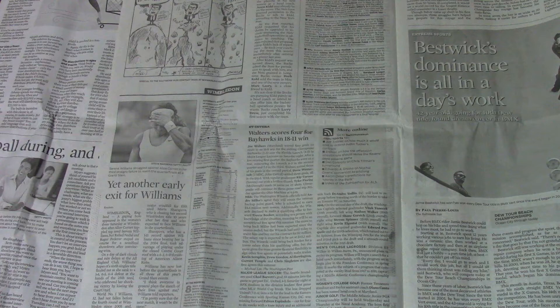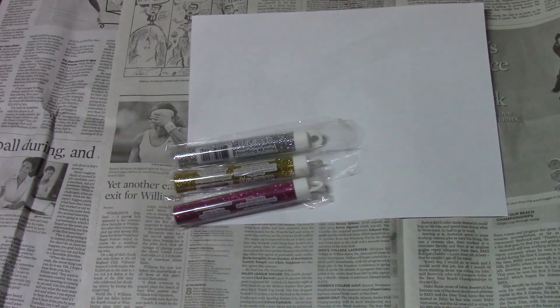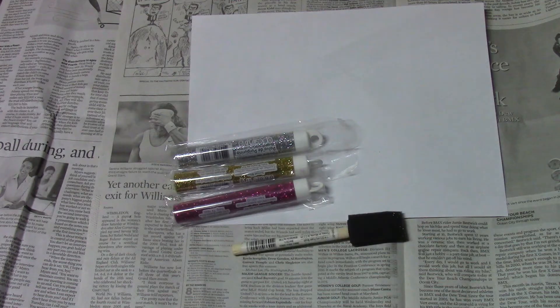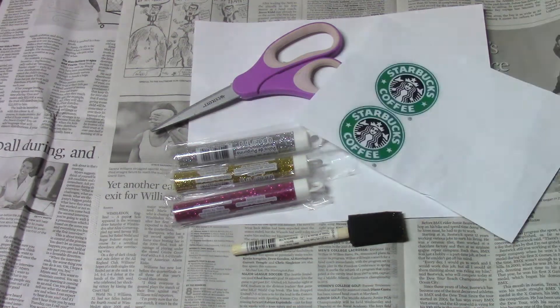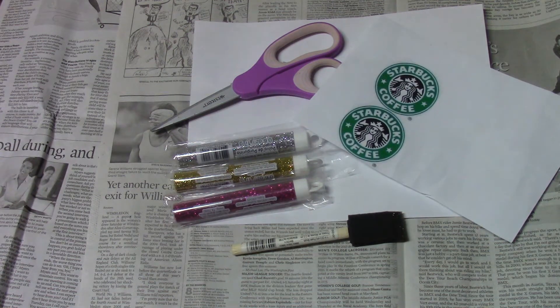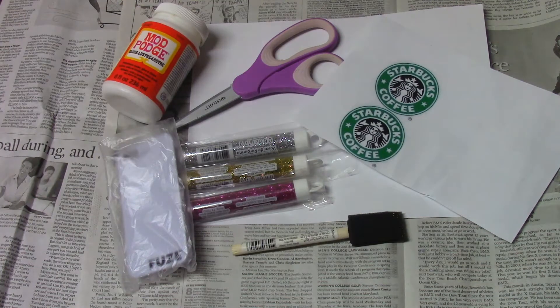So let's just get started. The materials you'll be needing are newspaper and paper — because of the glitter — some sort of glitter (I'm going to be using pink glitter), a paintbrush, scissors, and also you'll be needing some Starbucks logos. I got one from Google Images. And you'll also be needing a phone case and some Mod Podge.